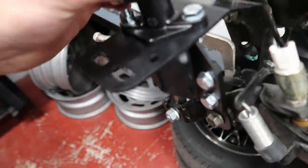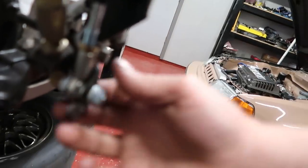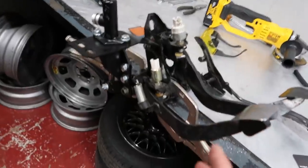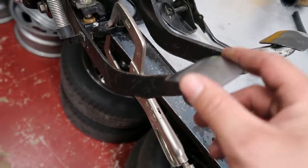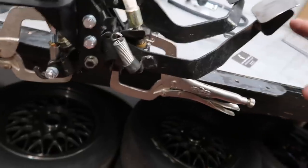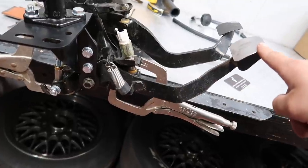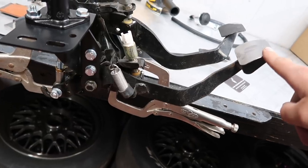I got the master all bolted up and lined up, so we are good to go. With the old pedal assembly, you were able to move the pedal this much without it even engaging the old master cylinder. But with this upgrade, look — you barely touch this and that master moves. As soon as you touch that pedal, you're getting movement out of that master. Hell yeah.